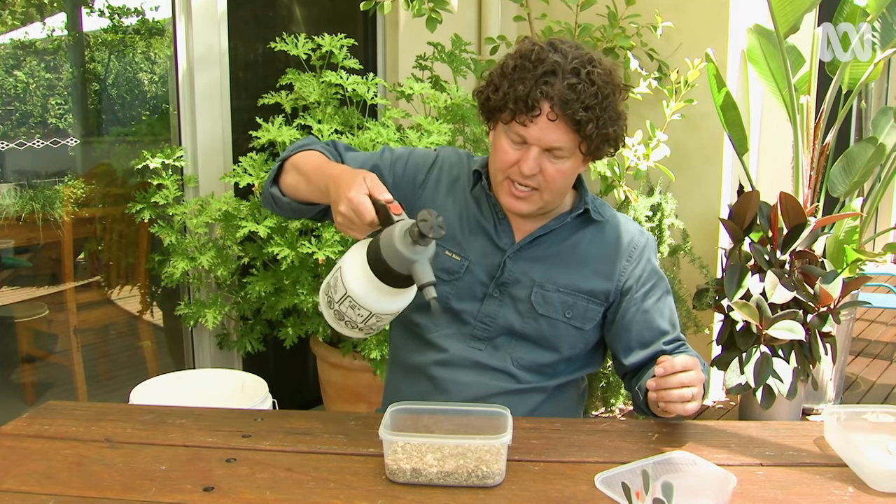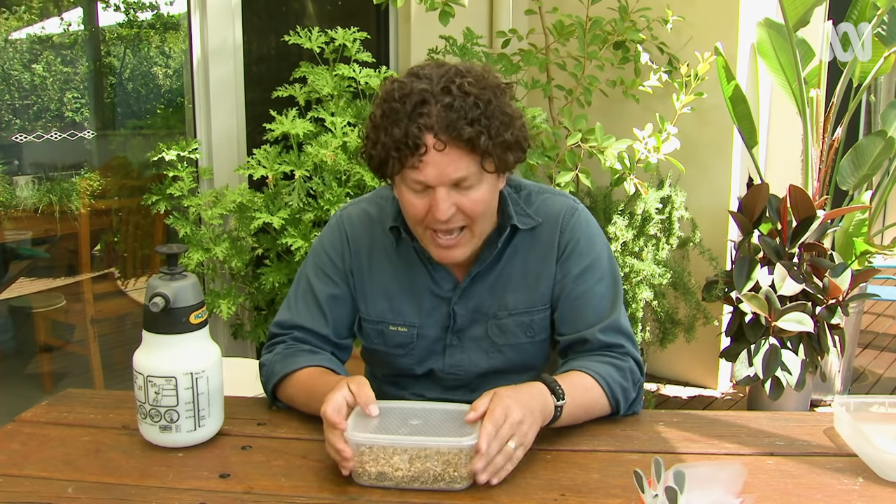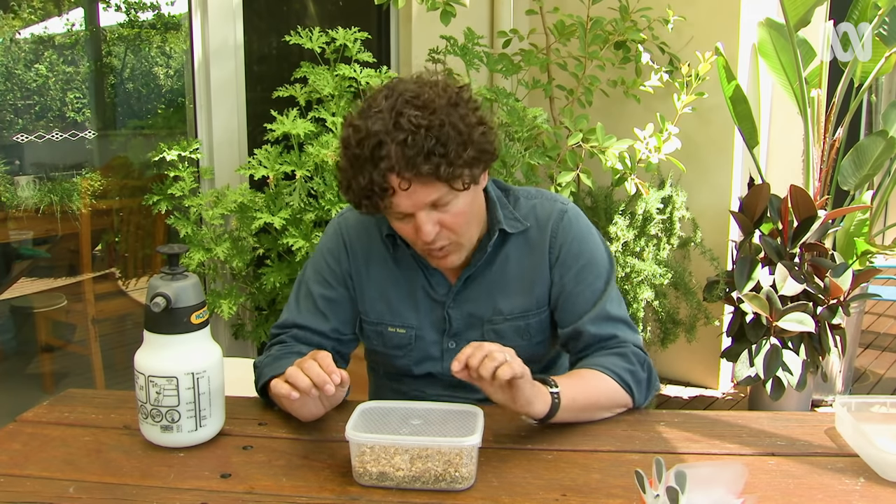Then a fine misting just to moisten it, the lid goes on, and I'll clearly label that. Then — would you believe — it goes into the fridge for about four weeks. After that it'll come out, lid off and into my nursery. I'll keep it damp but not too wet, and these seeds should germinate in about a week. Once they're underway I'll prick them out and plant them on into a pot filled with seed raising mix and grow them like a regular seedling.